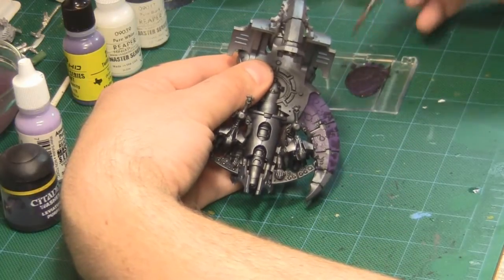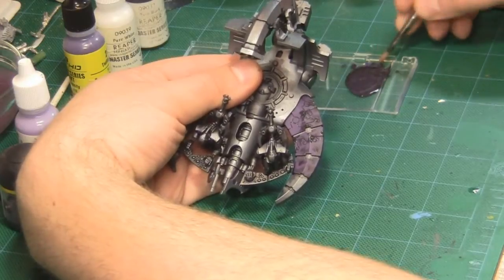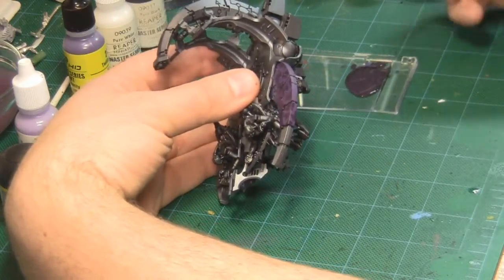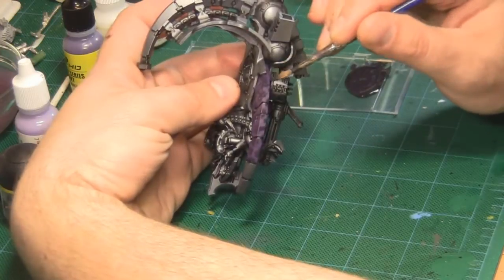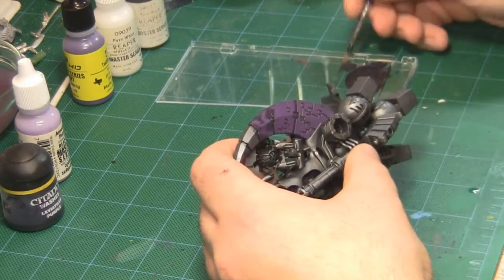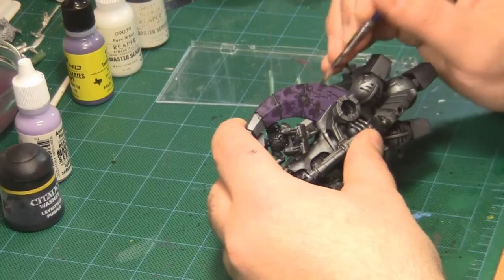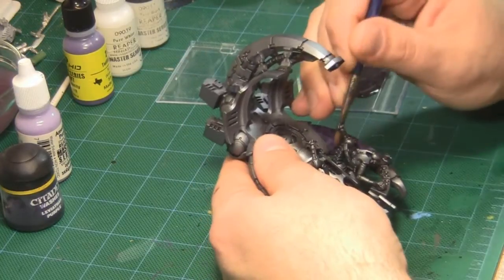You don't want a repeated pattern to these — you want them to look very organic and random. Where one of the dark blobs reaches the edge of the wing, continue it down onto the side of the wing to make sure the shapes are continuous. Repeat the process on the bottom of the wing, making sure any dark blobs on the side carry across to the bottom and become continuous. While painting these blobs, don't pay attention to the little details on the wing underneath — just work over it as if it were a solid surface.